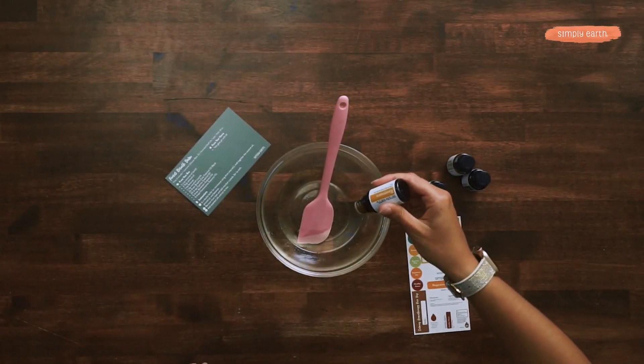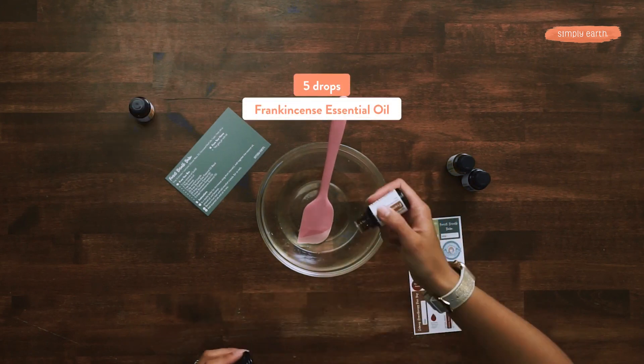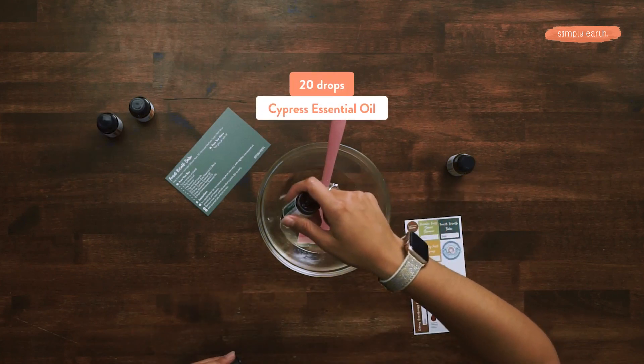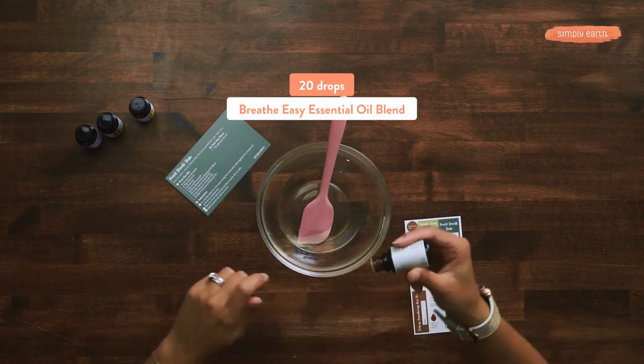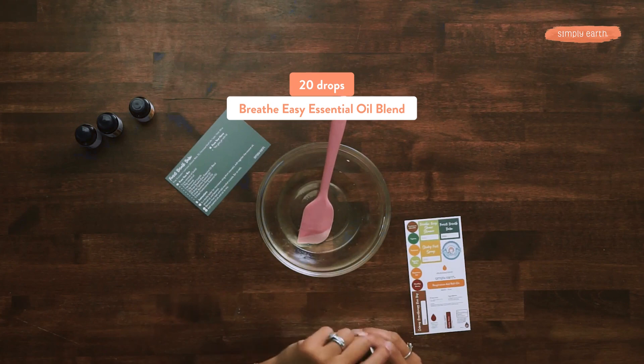The menthol crystals are melted, so now I'm going to add my essential oils. We are going to add 5 drops of Ravensara, 5 drops of Frankincense, 20 drops of Cypress, and last but not least, 20 drops of our Breathe Easy Blend.